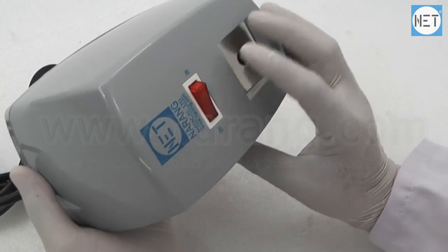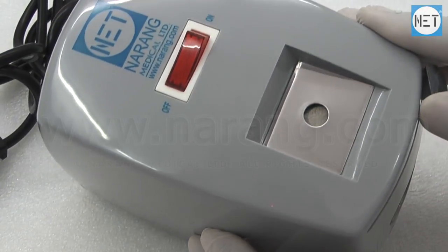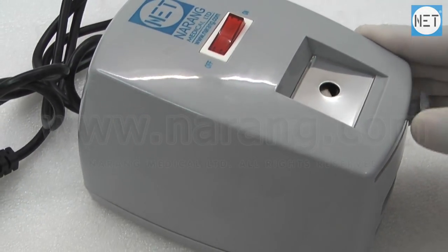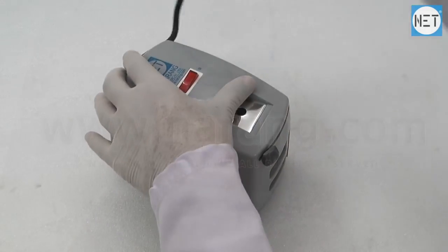The machine is provided with an instruction manual. It is equipped with a needle burner and a hardened and rust proof stainless steel cutter to cut the syringe nozzle after use.